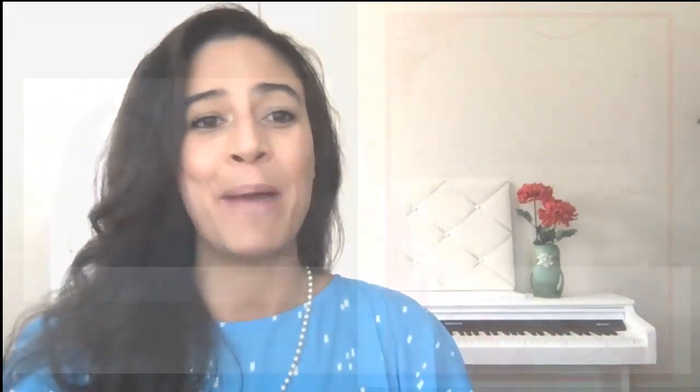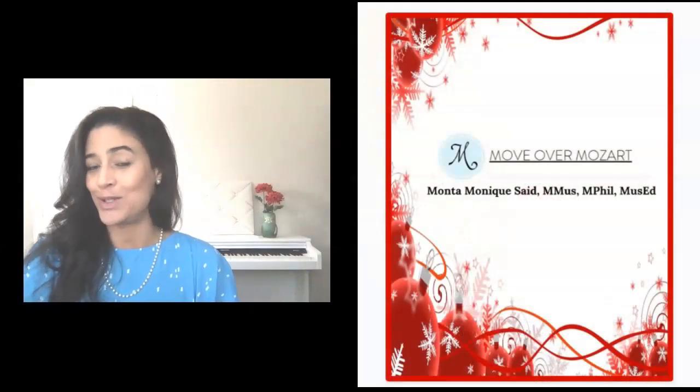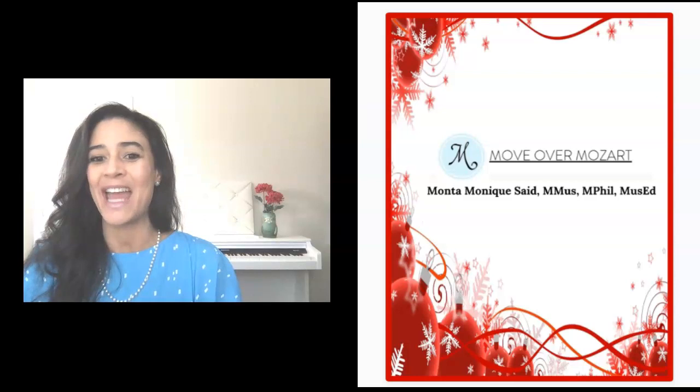We're going to be learning Good King Wenceslas. That's going to be a fun one. So before we go any further, I want to quickly introduce myself. I am Monta Monique, founder and creator of Move Over Mozart — the only place where you can learn music how you want, where you want, and when you want.